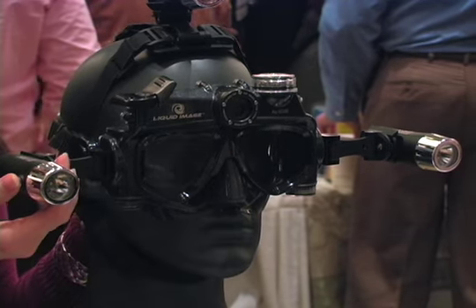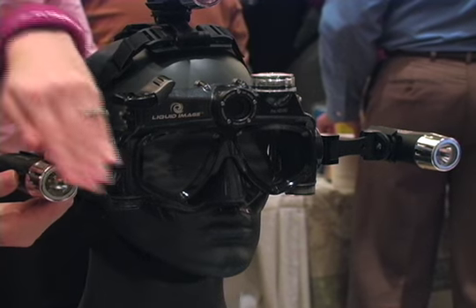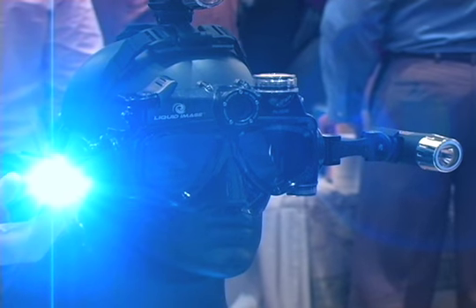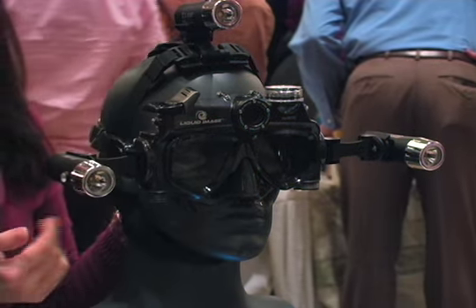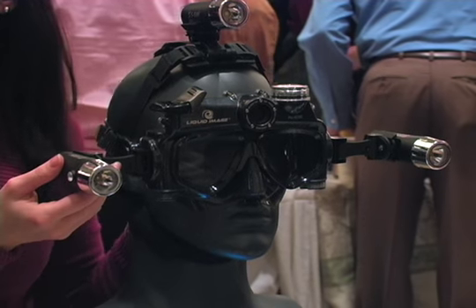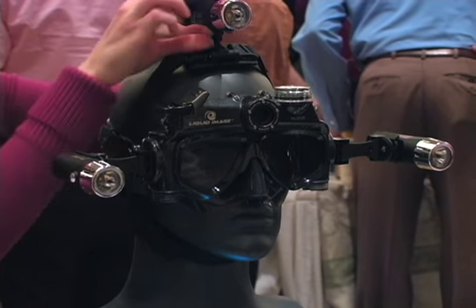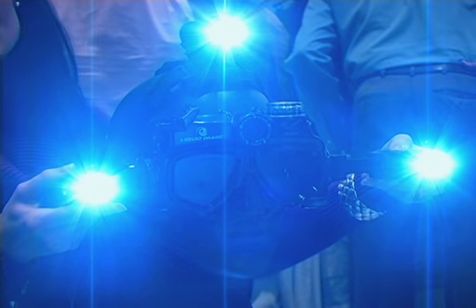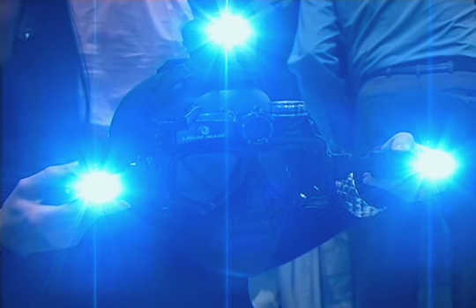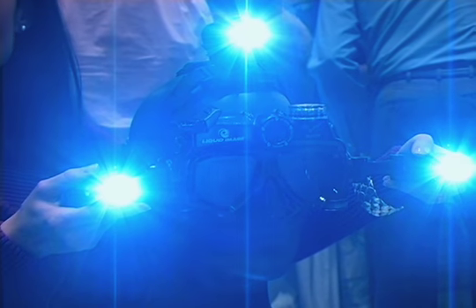We have light attachments available — they're 1-watt LED lights, and they can be attached to all of the new 2009 models. There's also a headlamp available, so you can have 3 lights on for a very large spot. It brings out great colors underwater, which you lose as you go below 15 feet depth.